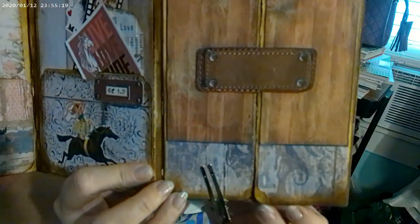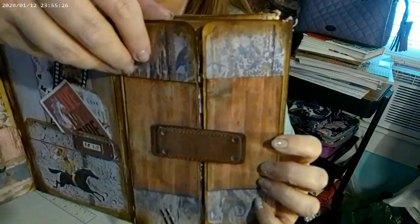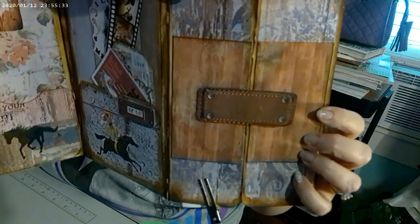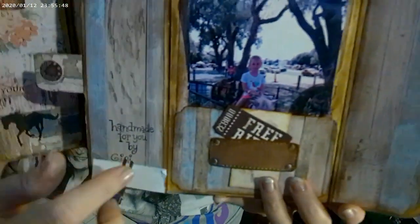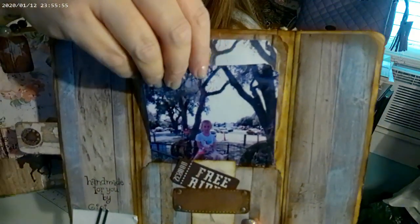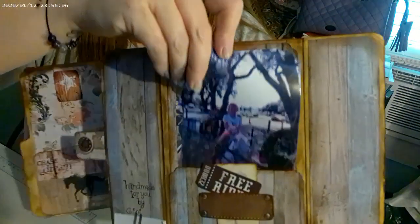This one, when you open it up, I just made one longer closure so it doesn't flap open. There are more stickers in the pockets. Inside it has a stamp — 'handmade for you by Gigi' — and then I put my name, the year and month. This little card and the free ride ticket pass comes out. And then there's a picture of her, and a picture of her on the horse — that one is glued down so she cannot take it out, but I thought she would enjoy having one she could take out.